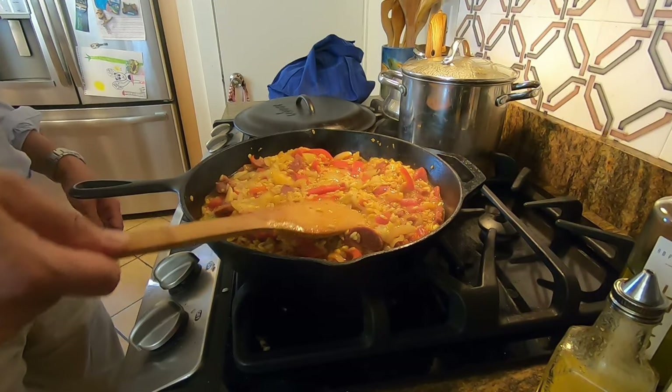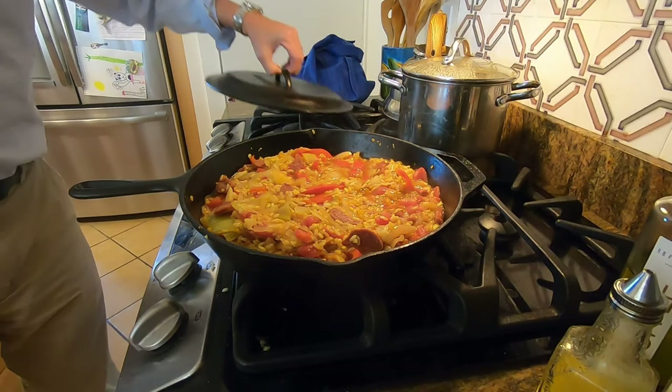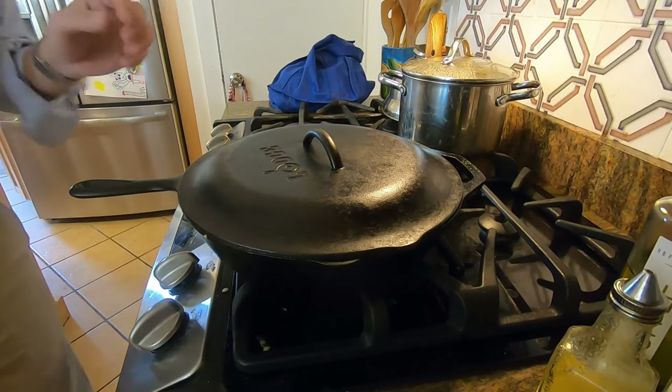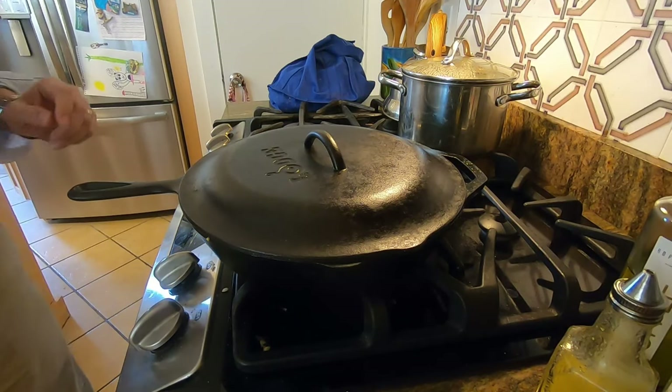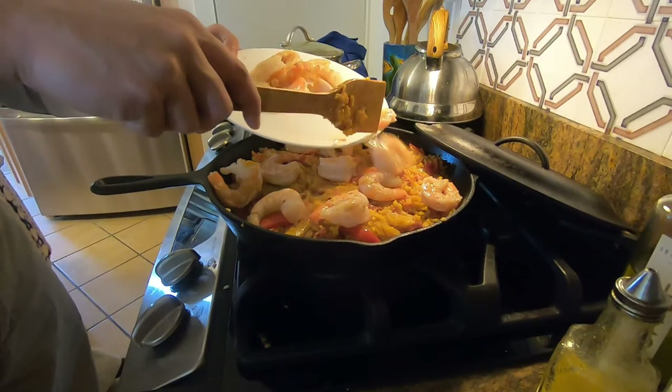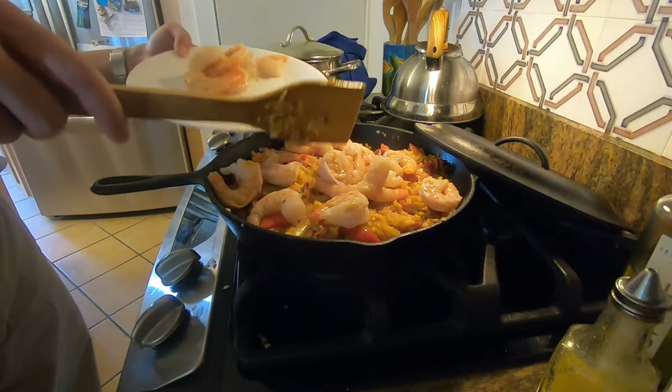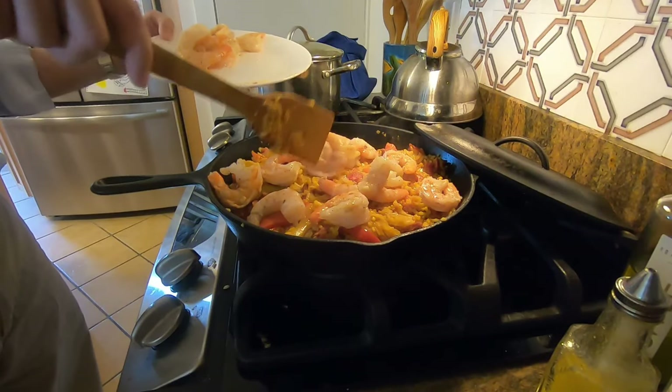At the end, you can add the shrimp and the frozen peas, and cook for an additional five minutes on top of the 15. Once it's done, serve it immediately. You might want to add some lemon wedges on the side.